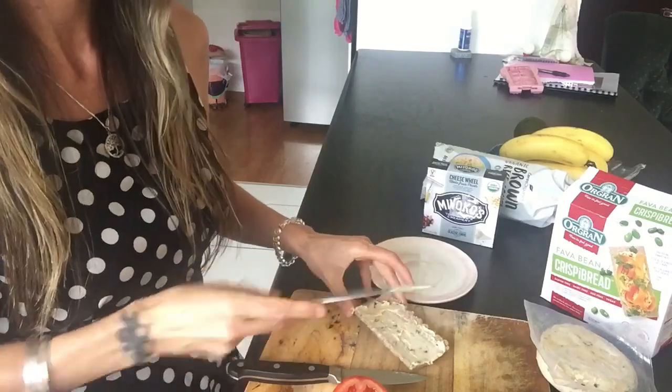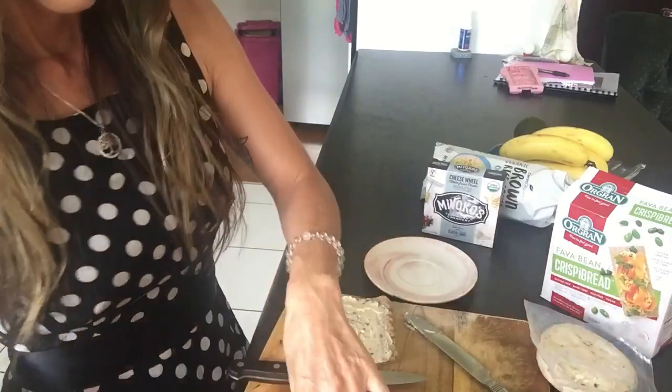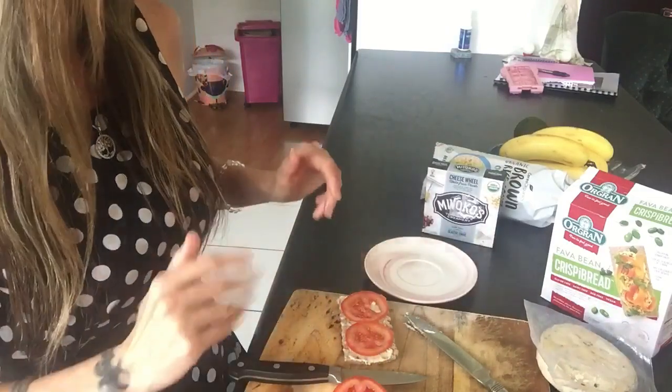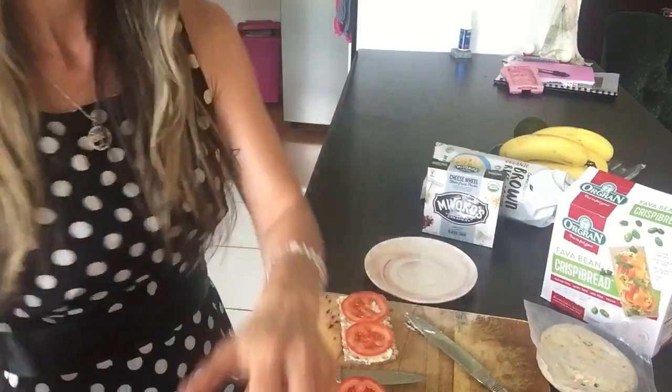I'm just going to put a little bit on there, in case I die from the chives, and some tomato. That will do — I'll readjust this again, and here goes.